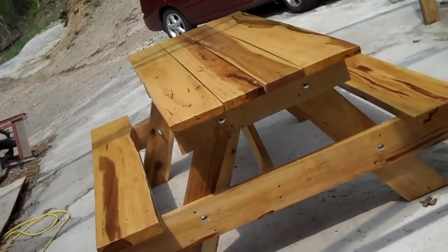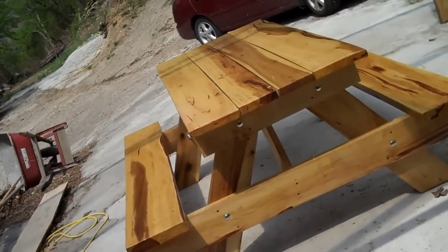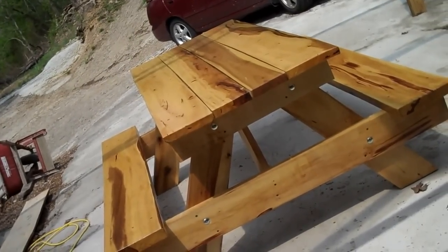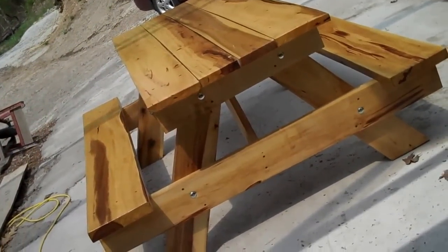Well, this is a video of a picnic table I've built. I've cut the tree down, cut the wood up, and put a finish on it here.